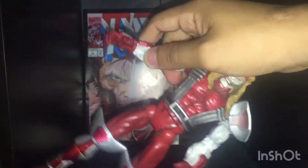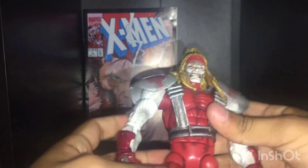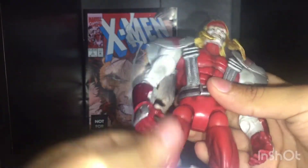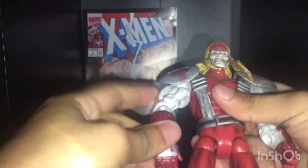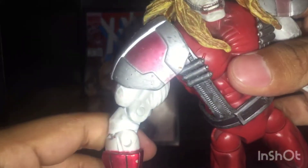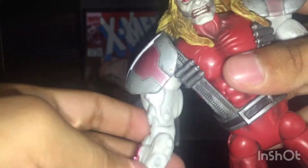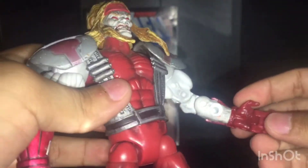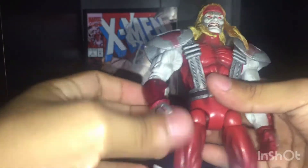They actually stay put. Jesus Christ. He can't really move his head at all. Not just because of this one flaw — I have no idea how this happened. I don't know if you have a clear shot on that, but look at that. Even this is backwards compared to how it's supposed to look. So I don't know if I should get another one.